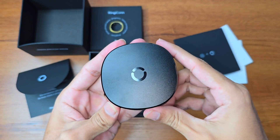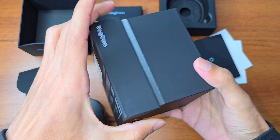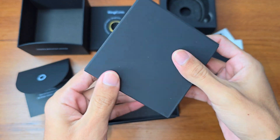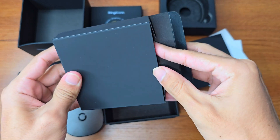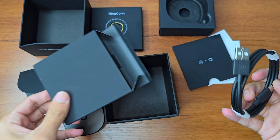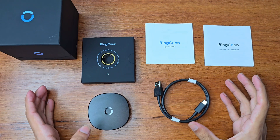The charging case is a little bit heavy. And then finally we see a USB Type-C charging cable. So this was the unboxing — these are the five things you will get in the box.